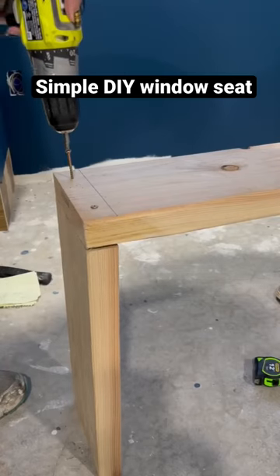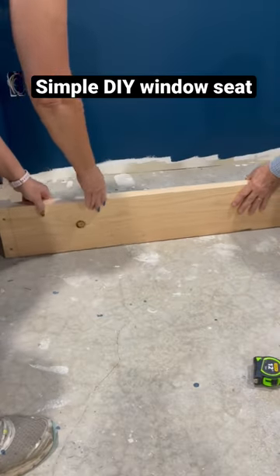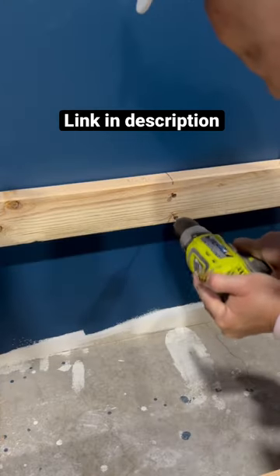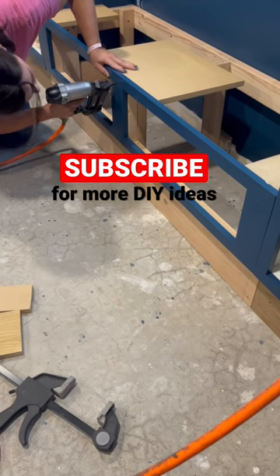Hey friends! Happy Monday! Sometimes our DIY ideas get a little grandiose and can be a little intimidating, but really the process isn't too difficult if you break it up into smaller pieces. So we wanted to show you this built-in window seat today.